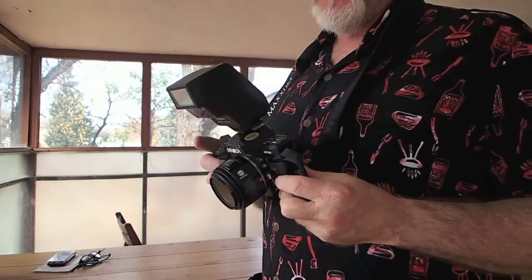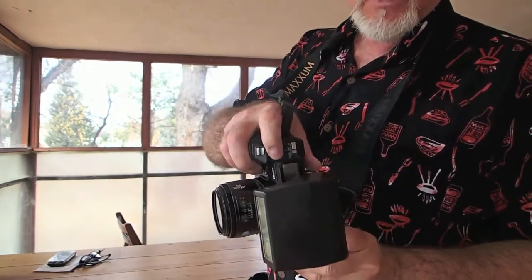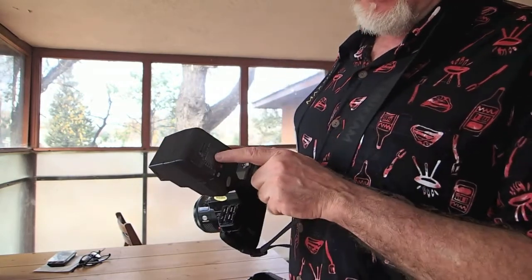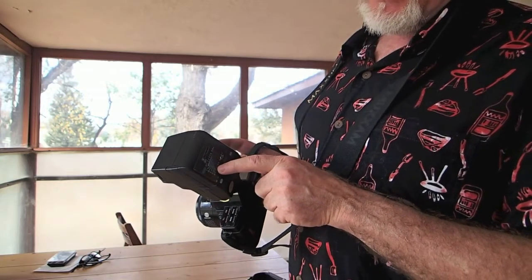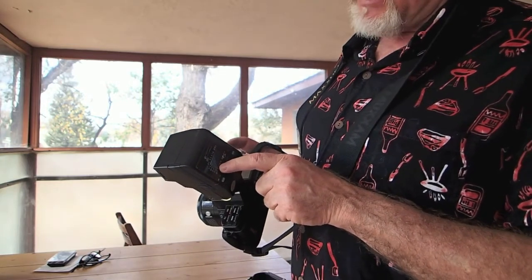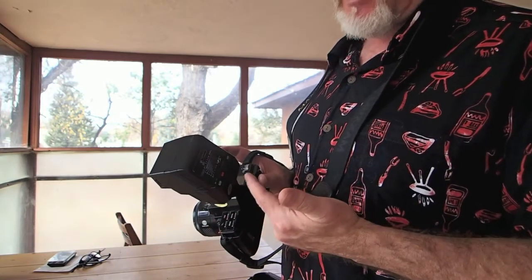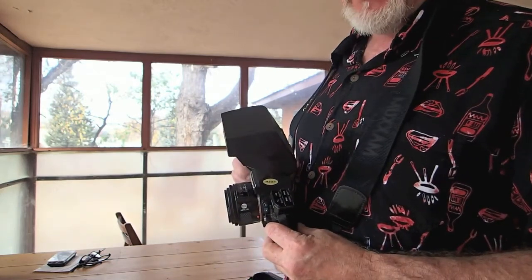So I set this to metered manual. Hold the mode button, use these blue buttons here to step through the modes to manual. Then using the guide on the flash, I set it to f16 and I set it below a hundredth of a second — I set it to a sixtieth of a second so that it will sync with the flash. So let's see what we get now.